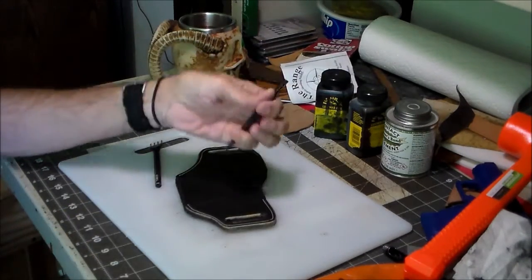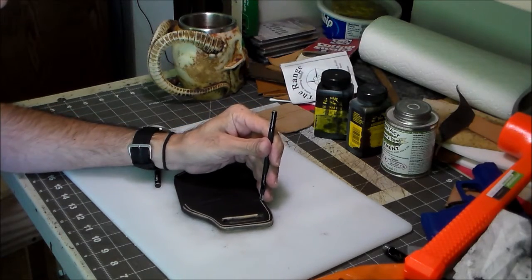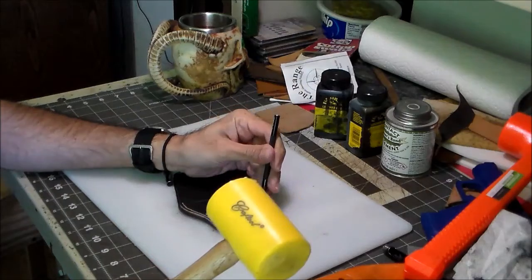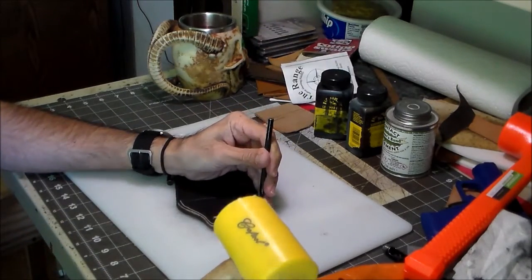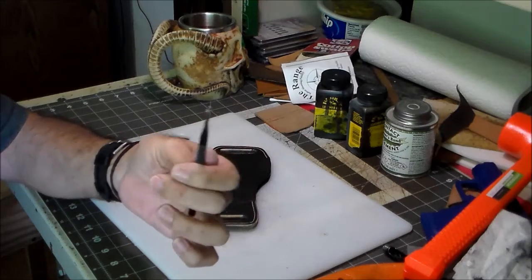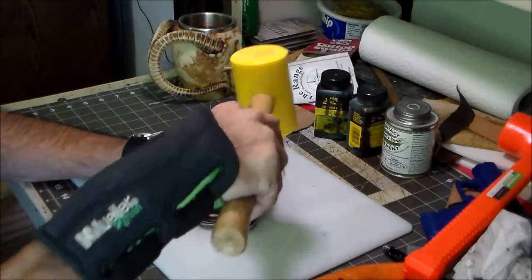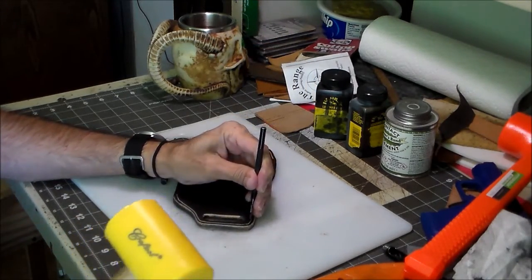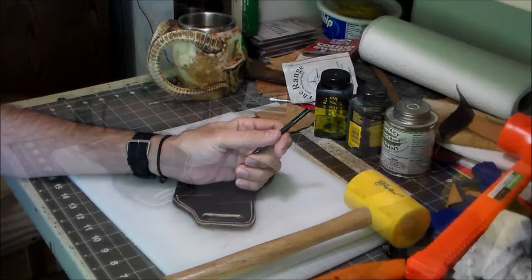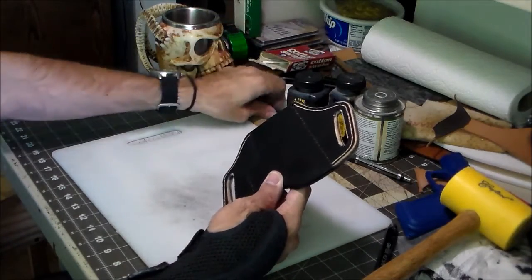I'm gonna mark off where my stitch holes go. I take it and just tap it — that makes little dents and shows me where the stitch holes are gonna go. I just use the two-pronger here, put one prong in the dent I just made, and give it a tap. I'm gonna go ahead and do that all around this thing, and we'll be back to actually punch the holes.